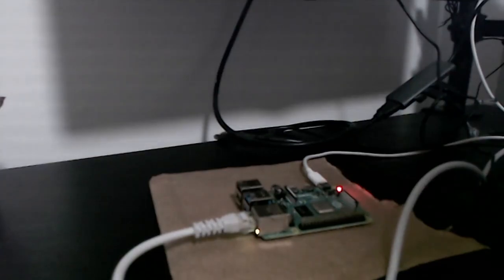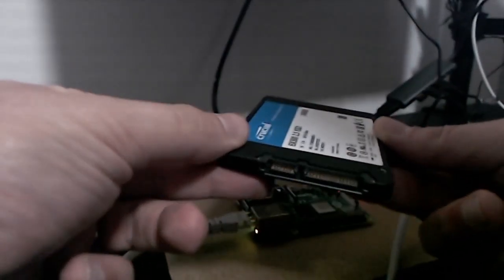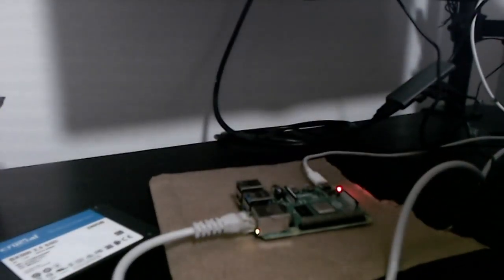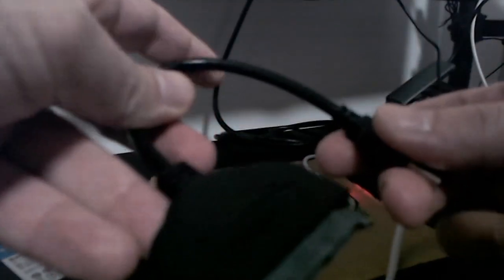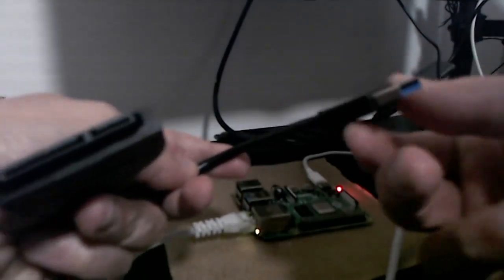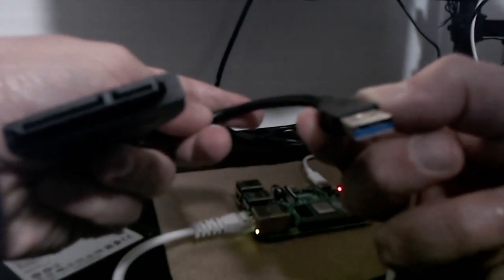This is exactly where we left it in the previous episode. The power is still on, the Pi is on as well — it doesn't matter whether or not it's on or off, because we can plug the SSD straight away to the Pi even when it's on. This is the SSD drive. On the front there is the SATA 2 connection, and this is where we're going to plug the cable. This is the converter from SATA 2 to USB — you can see the blue connector, which signals USB 3.0. Let's proceed and connect everything.